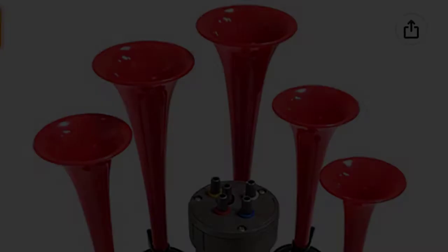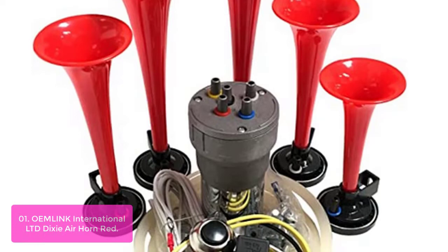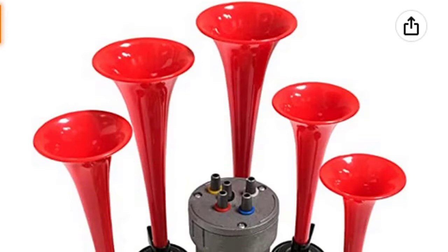List number one: OMLINK International Limited Dixie Air Horn Red. The Air Horn with pre-wired relay socket, VLV Relay, Power Fuse, and Wire Connectors is a complete kit that includes a pre-wired relay socket with an inline power fuse and wire connectors. This kit allows the user to easily and safely install the horn into the vehicle without having to hunt down parts or do any wiring yourself. Each of the wires are clearly labeled and instructions are included, taking the guesswork out of installation. This package includes everything you need to install it and custom-tune it to your vehicle's specific needs.